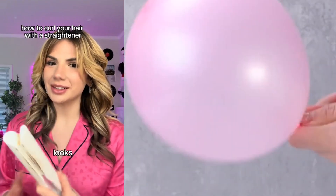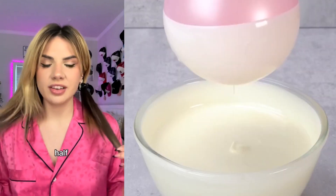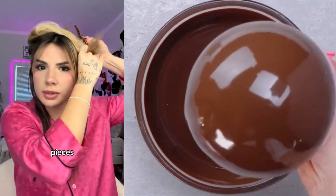I curl my hair with a straightener because I think it looks better, so I'm gonna show you how you can do it too. First thing I do is split my hair into half and half, and then I tie off the side I'm not doing from the side that's down. I'm gonna leave out the longest pieces of hair.